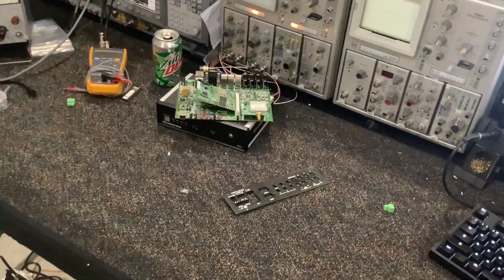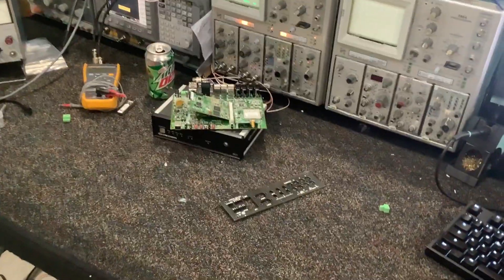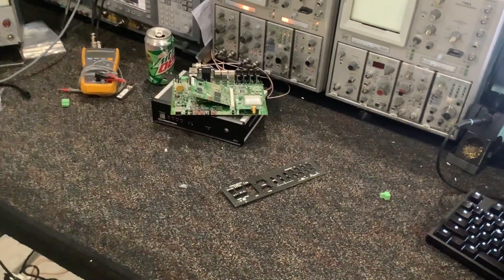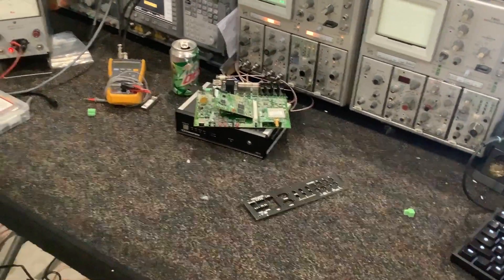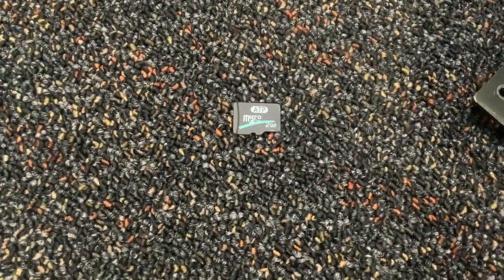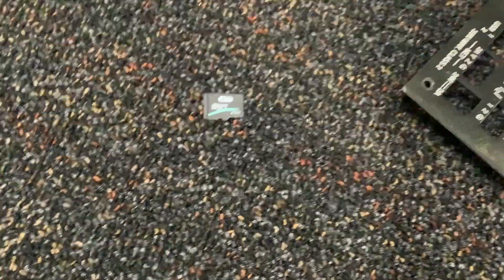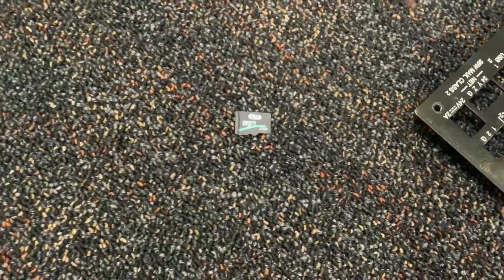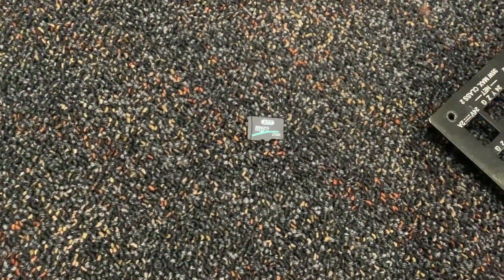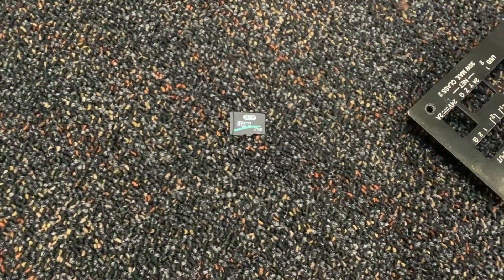I wanted to cover something really interesting on this Crestron MC3 that I found over a long period of time. It also applies to other Crestron devices that use this same ATP branded micro SD card. I believe all of these have failed — it's just a matter of time, and they fail in the same way.